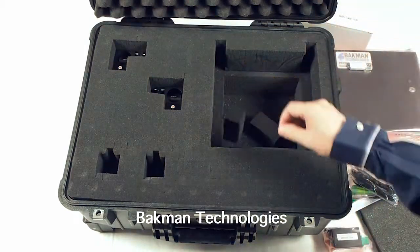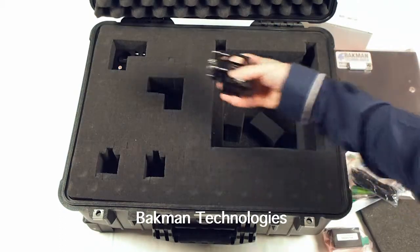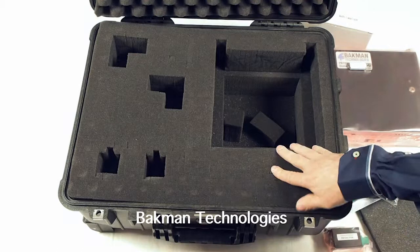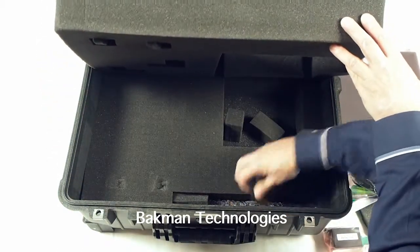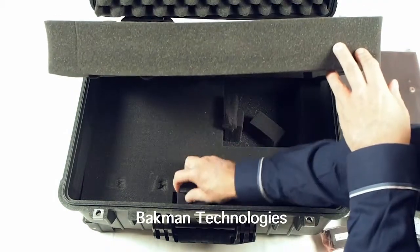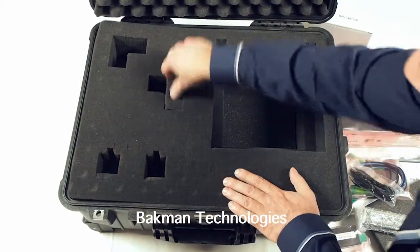Also, in the upper left-hand corner of the container are the off-axis parabolic mirrors. What is missing is the rail — the rail is actually hidden. It is down here, underneath the rest of the unit, and then that can be removed. Keep all of these pieces of foam, because if you ever want to travel with the system, it will make it easier if you know where they are.